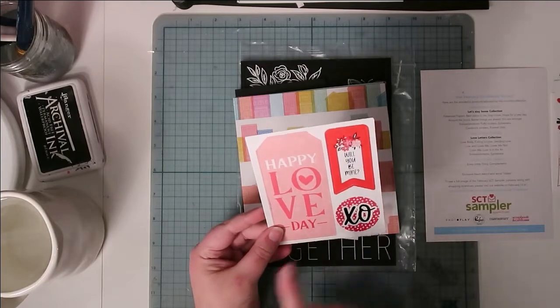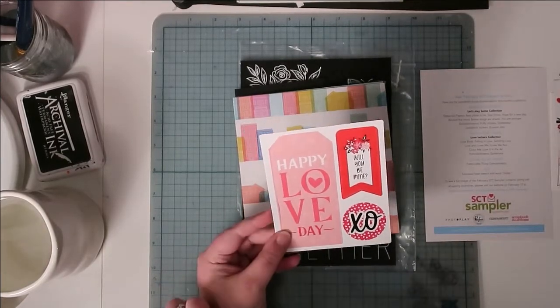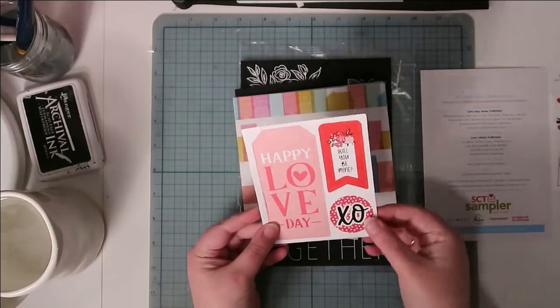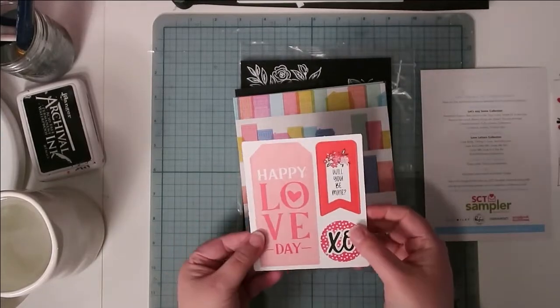The collection also included some ephemera pieces from PhotoPlay Paper's ephemera packs — I got this big tag, a little banner, and an 'XO.' Of course, other people in the subscription got different pieces of ephemera from that same pack.